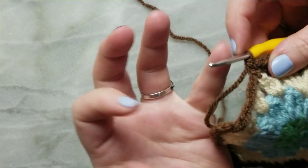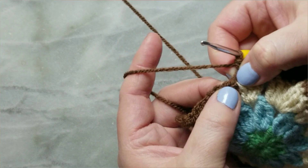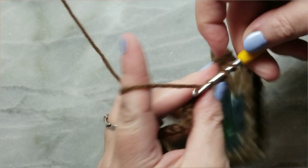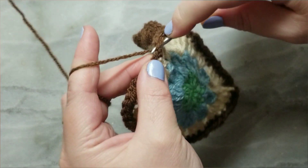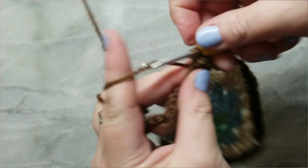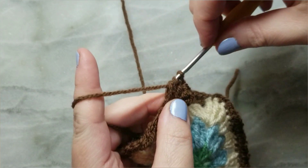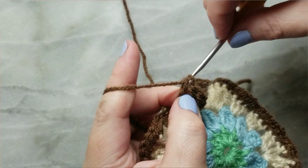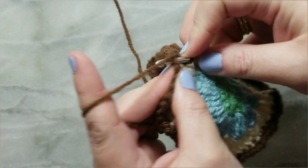I just did a single crochet right there. So then the next stitch after that, we're going to skip. And then the next one after that, we do five double crochets — one, two, three, four, and five. Then you skip the next stitch, and then in the next one you do another single crochet.